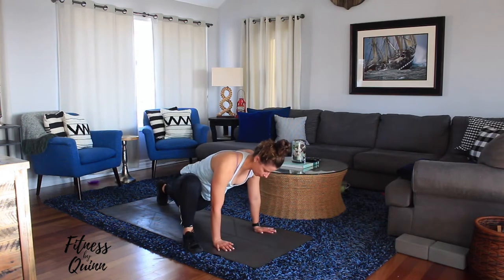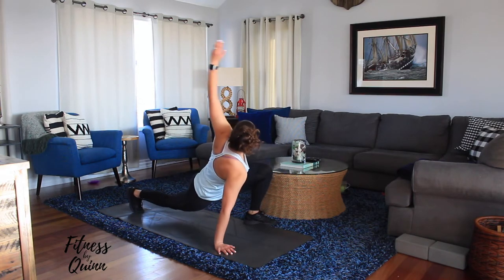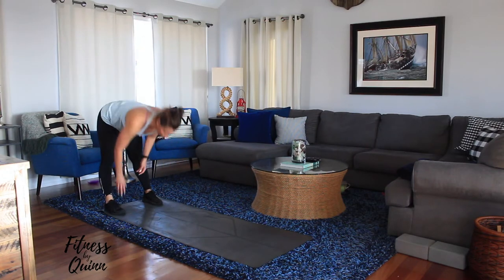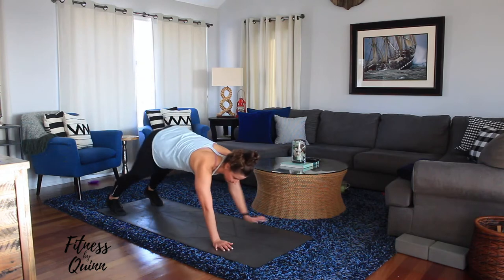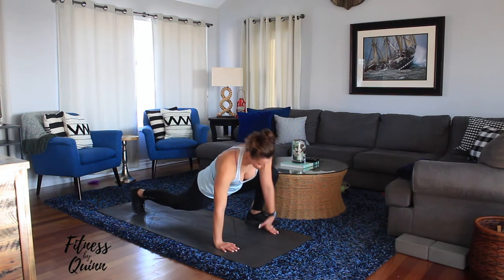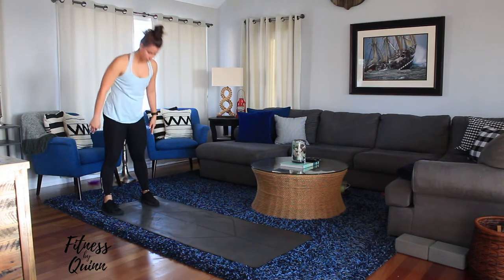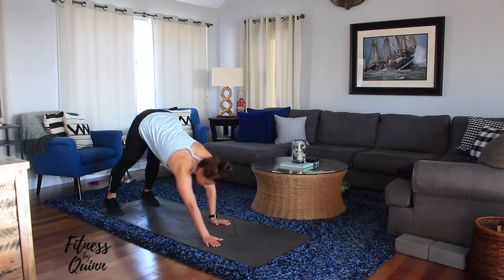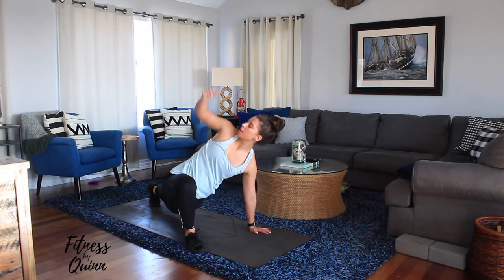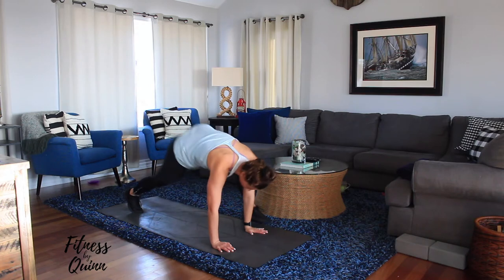Remember to breathe out — it's not a race. You should feel a lot of stretching; your muscles are getting warmed up. I'm already breaking a little sweat and heart rate is up. If you're a little tight, stay in the stretched position for a few more seconds. The warm-up is really whatever you need to get your body ready.